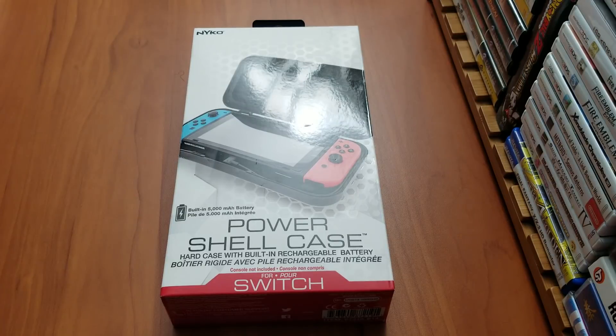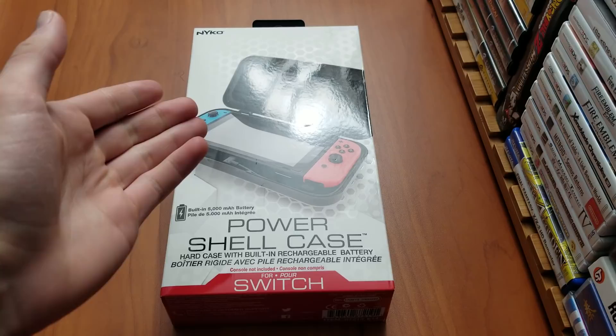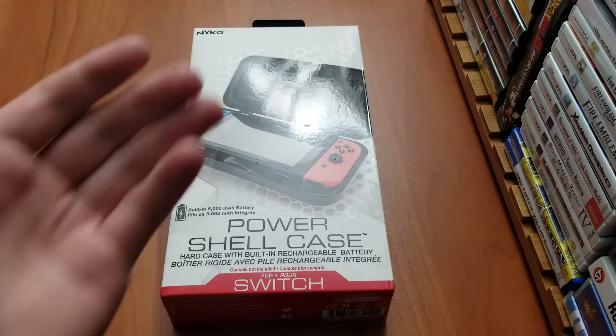Hey, how's it going everybody? It's ZeroEcean here. So today I have the Nyko PowerShell case for the Nintendo Switch, and this is a charging case for the Switch which allows you to charge your Switch in tabletop mode or in handheld mode.